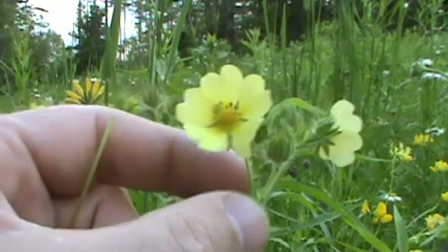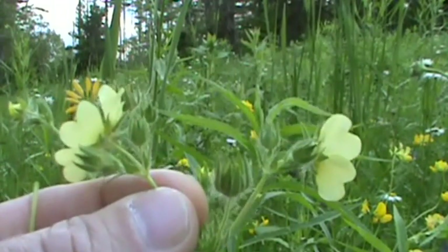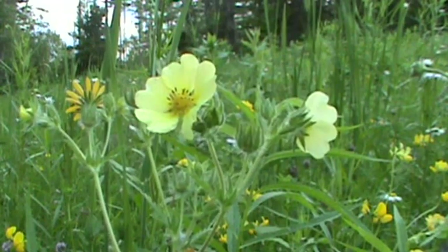If we were to flip this flower over and take a look at the back side of it, you can see that the sepals themselves are very hairy on the underside. All in all, this is a very hairy plant — the stem is hairy, the sepals are hairy, and the leaflets are hairy.